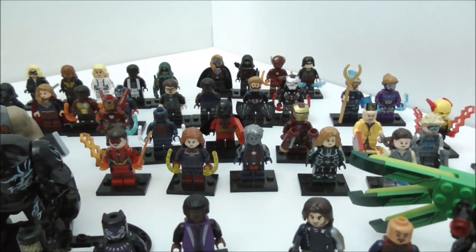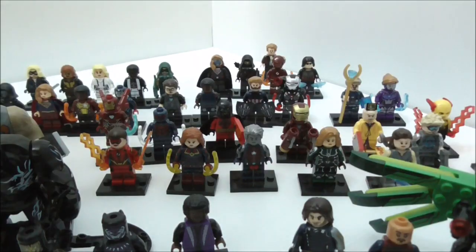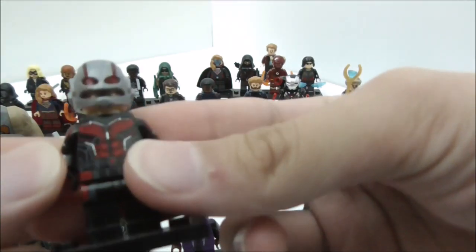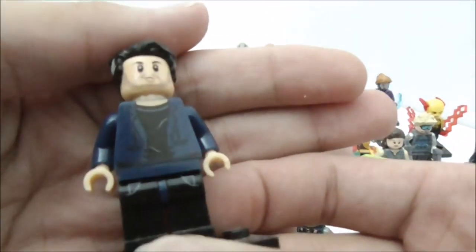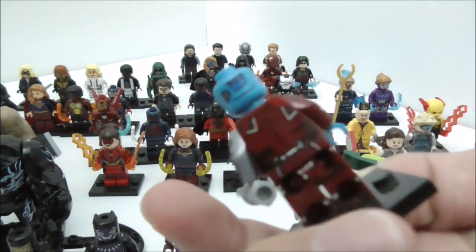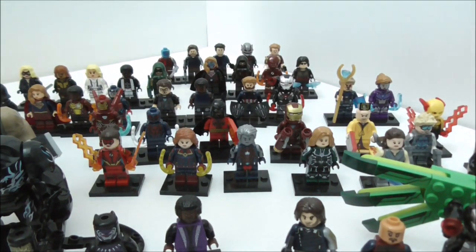Moving on to a full set of minifigures. The first is the Avengers Infinity War set. You have Star-Lord without his mask piece, Ant-Man in what I believe is the Civil War or Ant-Man and the Wasp version, Bruce Banner, the White Wolf or Winter Soldier, Nebula in her Ravager outfit from Infinity War or Guardians of the Galaxy Vol. 2, and Scarlet Witch, who looks really nice.